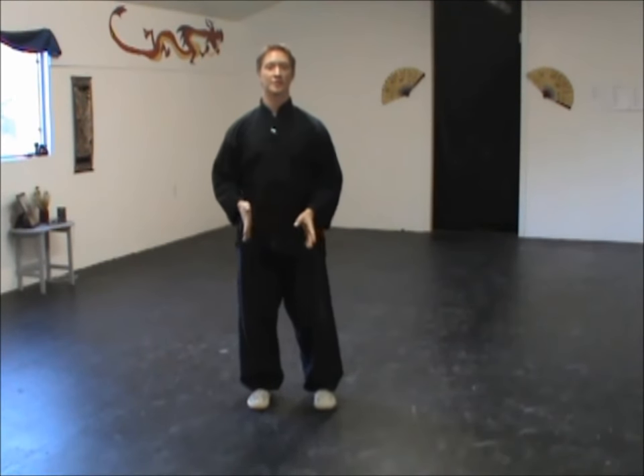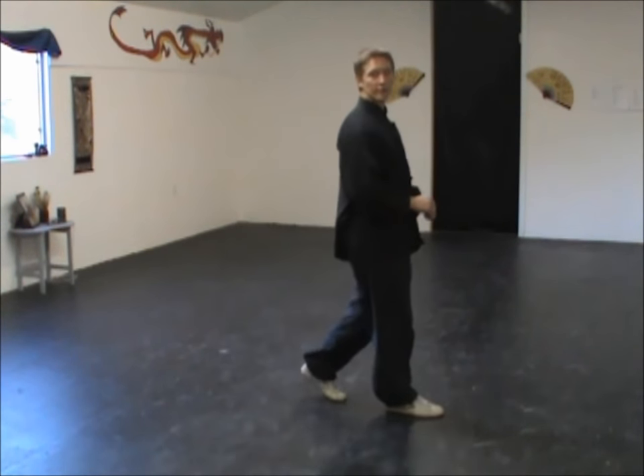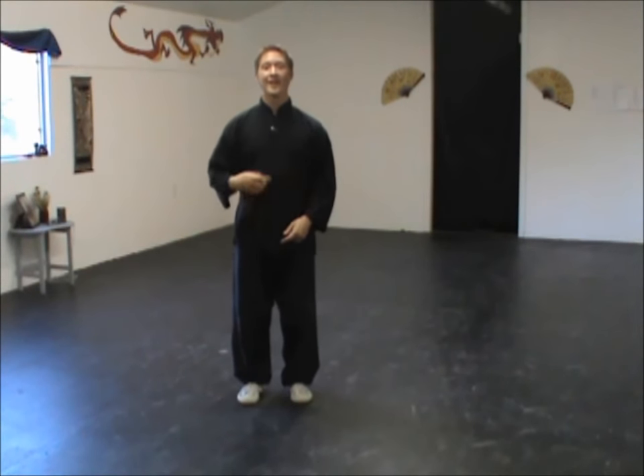The next step we're going to work on — we've worked on stepping from side to side, and stepping to one side for several steps and then stepping back. For this one, we're going to work on something very similar to what we've done all of our lives. It's very similar to walking. But the main difference is when we walk, we tend to just throw our weight from one foot to the next, and we don't really pay attention to our balance.